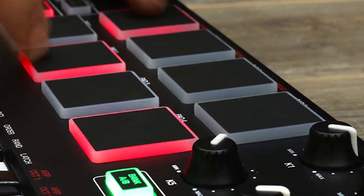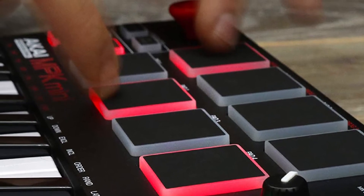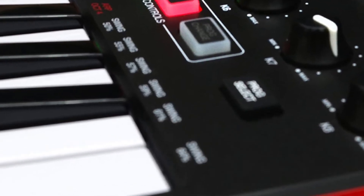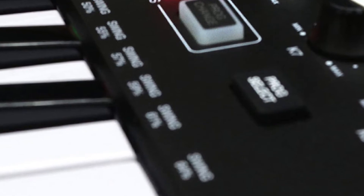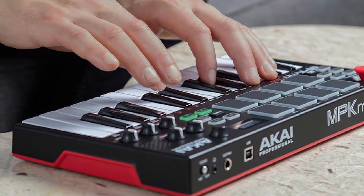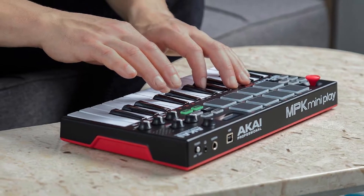The keys have a great feel, even for the slim build, and have adjustable velocity curves. The 8 rubberized backlit pads, in their classic MPC style, also have adjustable velocity curves and provide enough space for you to make beats, even if your aim isn't on point. Besides that, you get 8 separate adjustable knobs for mapping to parameters, an arpeggiator section, an expressive joystick that replaces your typical pitch and mod wheels, note repeat, and an octave section.